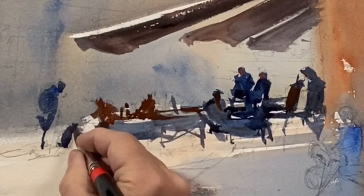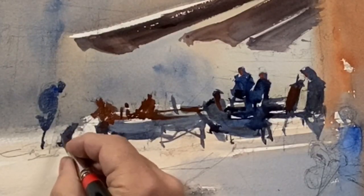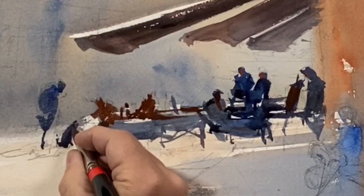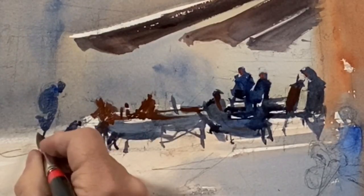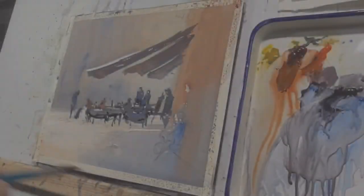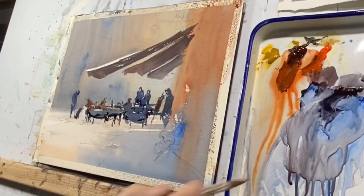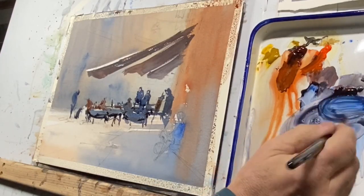So I'm going forever with one brushful — if you notice, I just keep making marks. I don't have to return so often to reload the brush. This is helpful for creating this sort of unified passage. I do go in and pick up a red, I do go in and pick up a blue, but that passage is made easier by using this big brush with a fine tip.